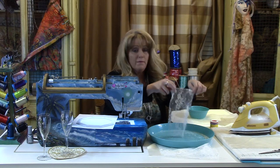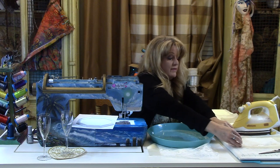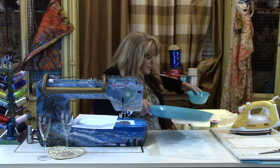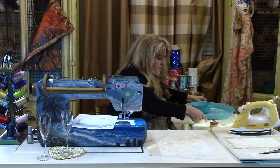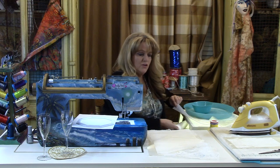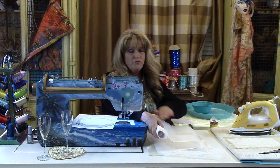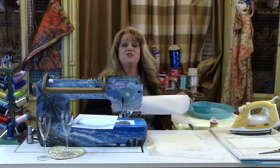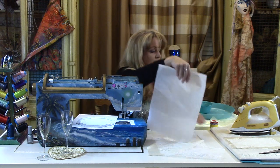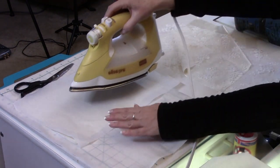If you were to take a fusible webbing and fuse this to the fabric, every hole in the lace would have fusible webbing on it, and if you went to iron the garment you would end up getting your iron all fused up. To protect the iron, use the paper release liner from fusible webbing — once you've removed the fusible webbing, the paper becomes a pressing cloth. So your trash is a valuable item in your sewing arsenal. Take this and place it over the lace — I've also lined my ironing board with the same paper release liner.